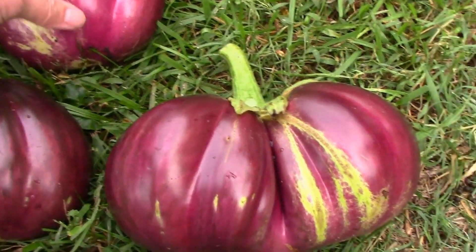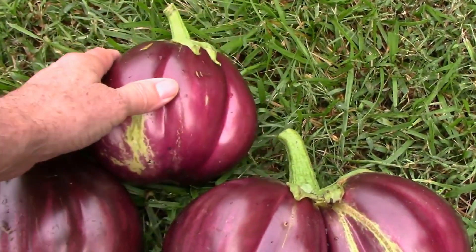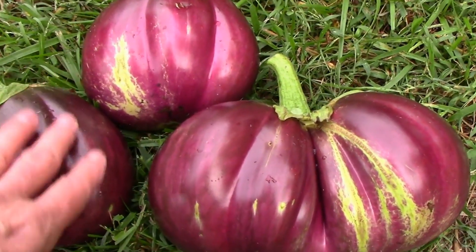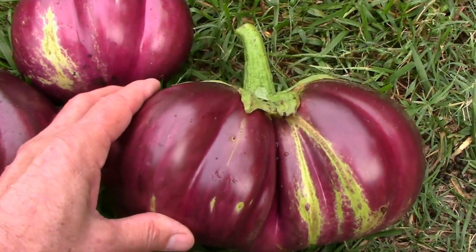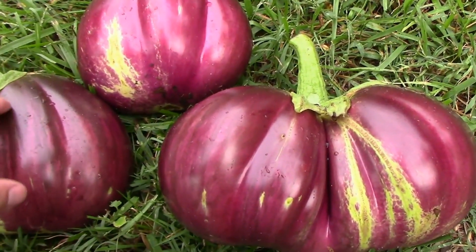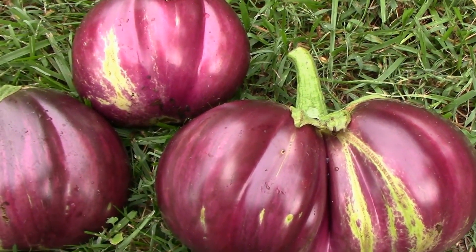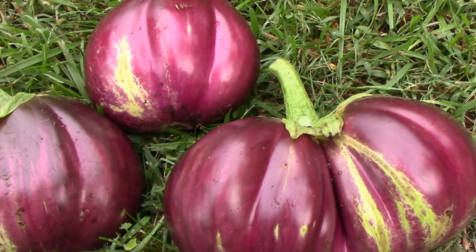I've been picking them probably a little bit smaller than this one. I let these go for a while longer than I usually do just to see how big they'd get. I'm pretty sure these two would have gotten bigger, but I decided to pick them today since this one was already pretty huge. This type has produced a lot of eggplants for us — not as many as the matoyo and the long purple, but for an eggplant that produces very large fruit, they did very well.